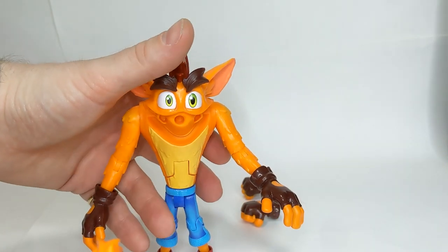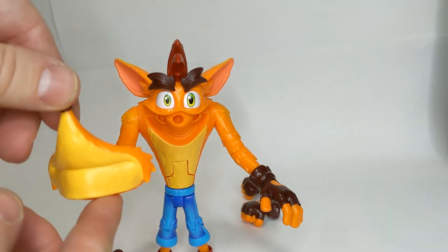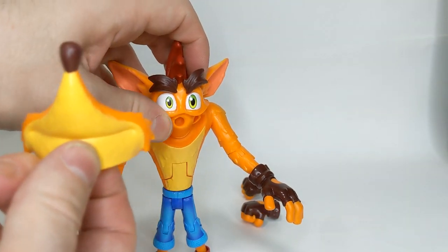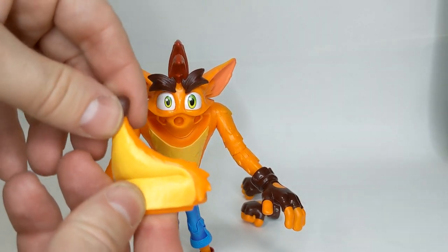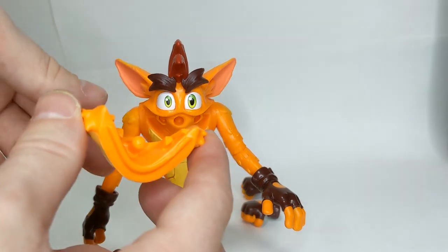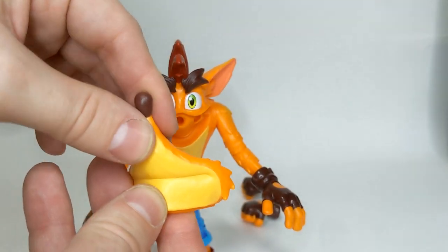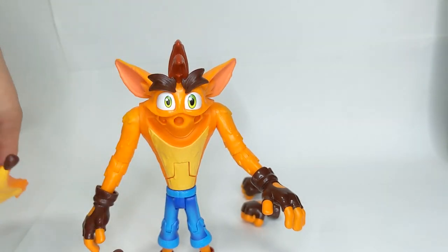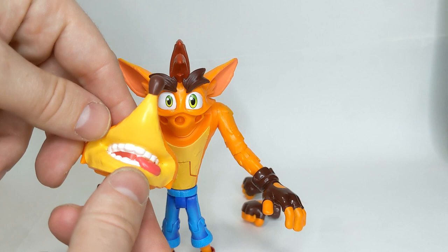Oh, there we go. Oh my God, that's horrifying — he looks so weird! There's the mouth. The body of the figure is quite stiff and quite hard, whereas these pieces are a little bit softer, which makes them really easy to pull out and plug in.